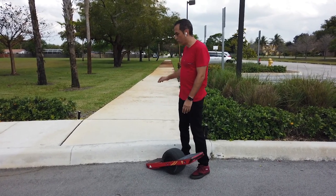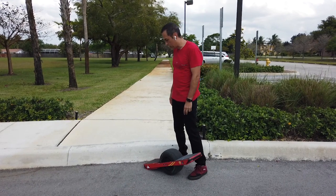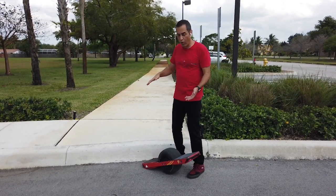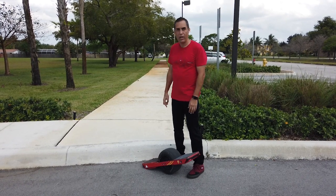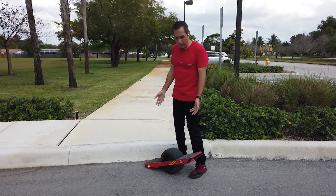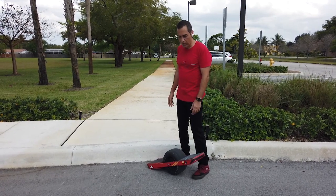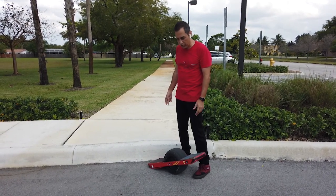So this is a nice big curb. We're going to practice some drops, and I'm going to explain the technique. As you roll up, if you're going fast enough, you can pretty much just roll off, bend your knees, and you'll catch it. But I'm going to teach you the best way to do it with some subtlety, and it'll make it go smoother. You don't have to go really fast if you do the right technique.